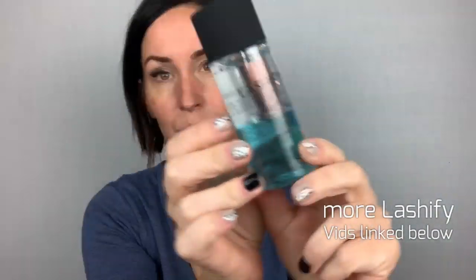Hi friends, I'm Sarah Martin with The Contoured Chemist. If you're new here, welcome! You may not know I am a Lashify addict. I've been wearing them probably every day for over a year now. So if you aren't familiar with Lashify, check out some of my other beginner videos — I've linked them all in the description below.